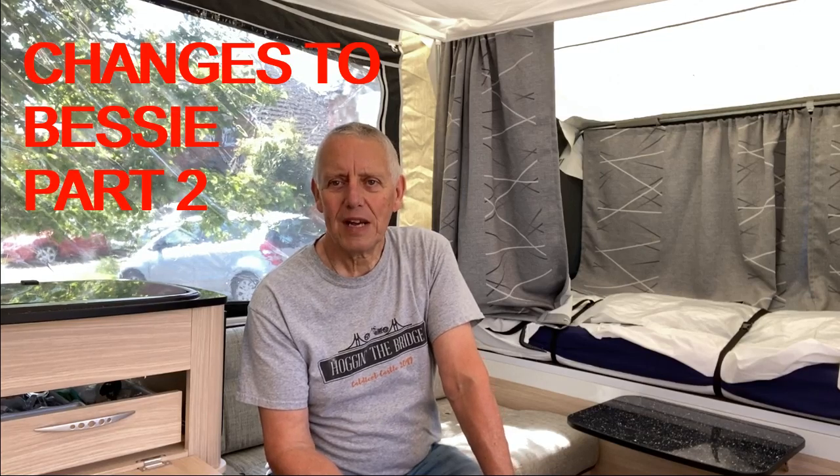Good morning and welcome back to the channel. This is part two of the changes we've made to Bessie. Quite a few people have enjoyed watching the first edition, and I've decided that there are quite a few things we've done to Bessie, our folding camper — a Conway Crusader — that will be of help to many other folding camper users, and some will probably even be good for caravanners and motorhomers. So I hope you enjoy this video.